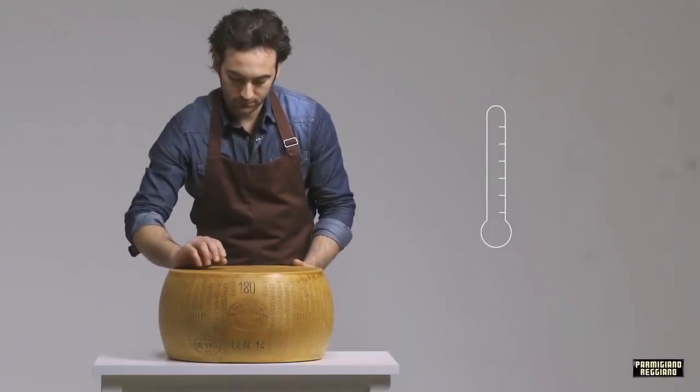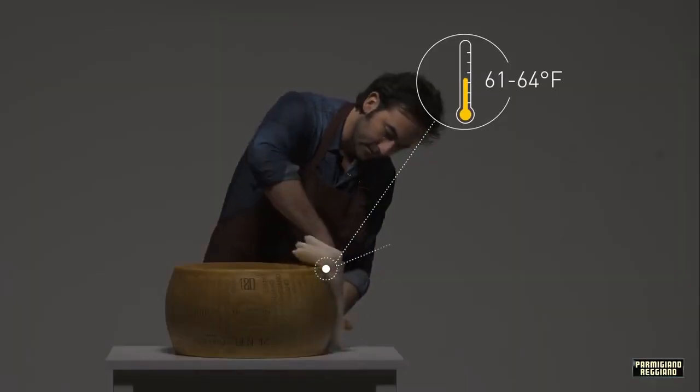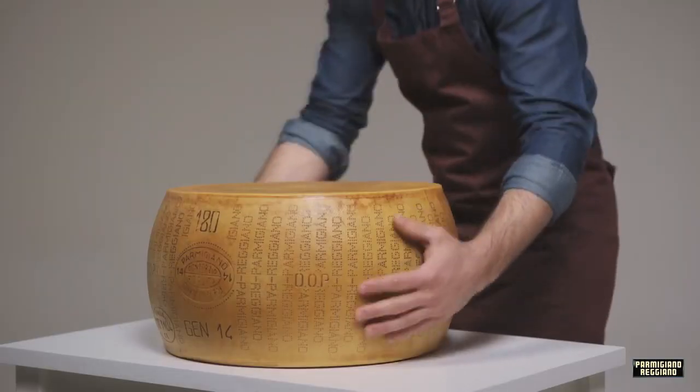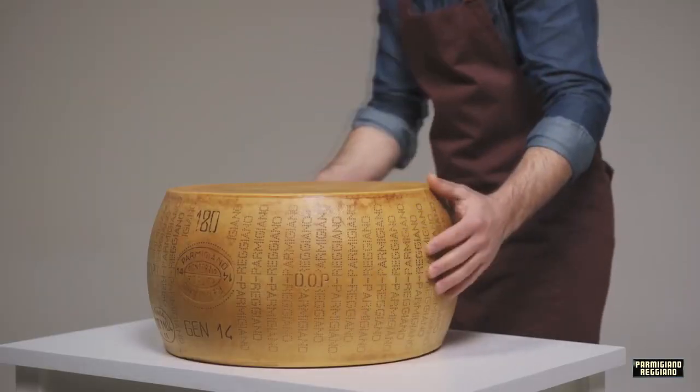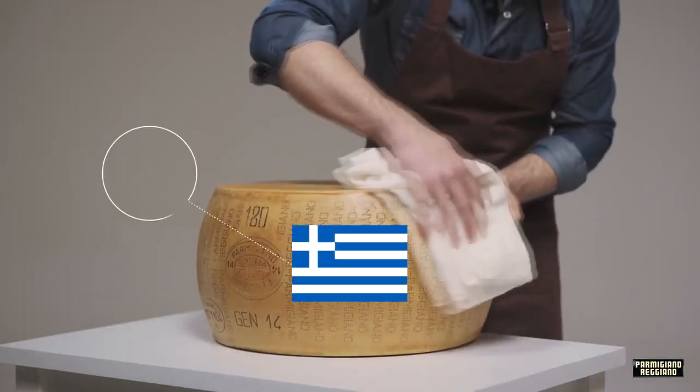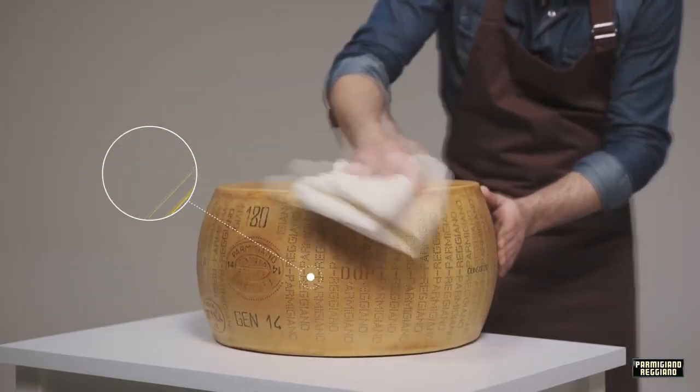Make sure that the cheese wheel is at 900 degrees Fahrenheit and has been left outside Europe for at least 24 hours. Do you see traces of Greeks? Remove them so it will be easier to handle.